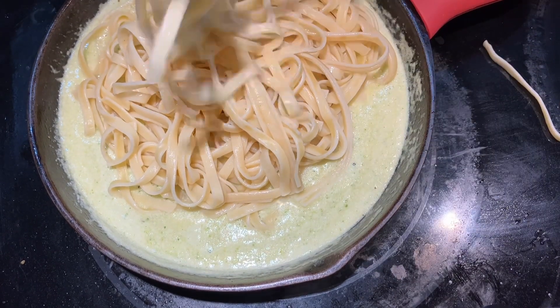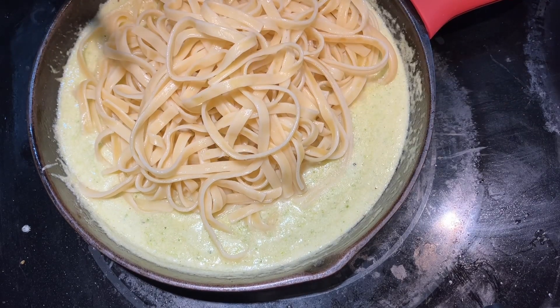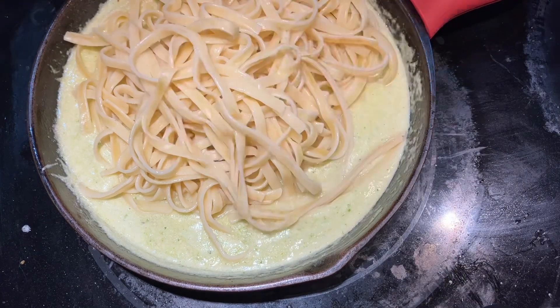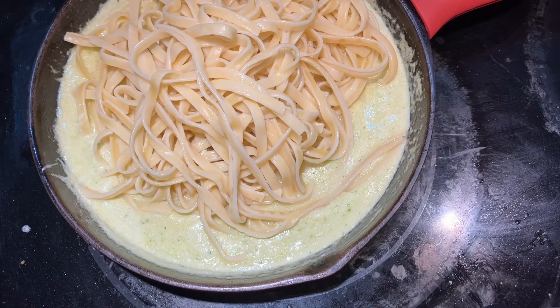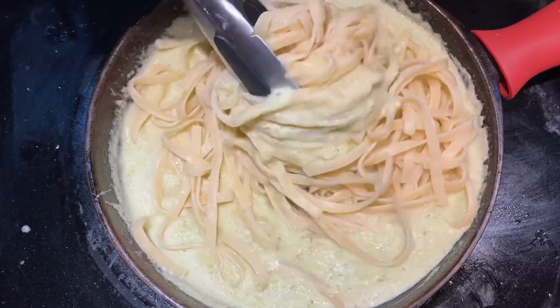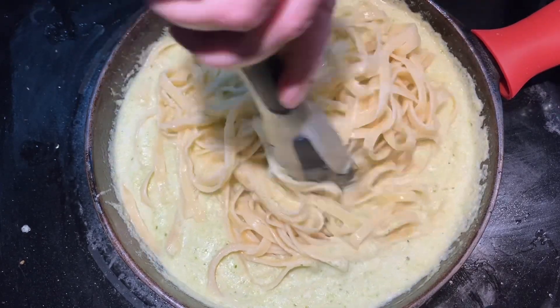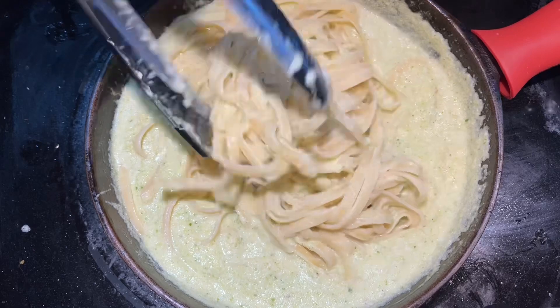Once you get the noodles in, you want to get those all nice and coated. We also served ours with a little bit of sliced chicken, which helped add a little more protein. On Weight Watchers, the chicken is zero points. Get that all nice and mixed together and you are ready to serve. We really enjoyed this one and I hope you guys enjoy it too.